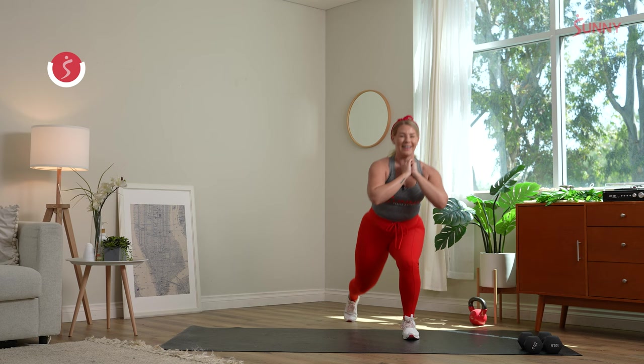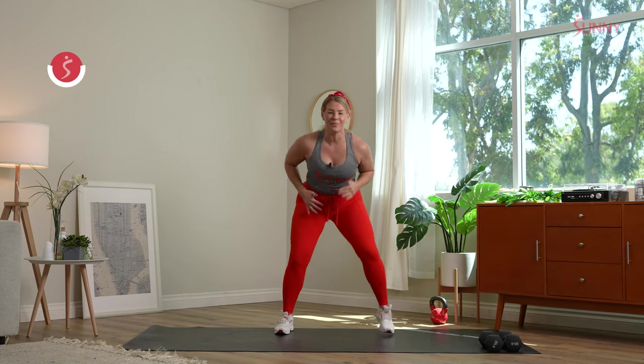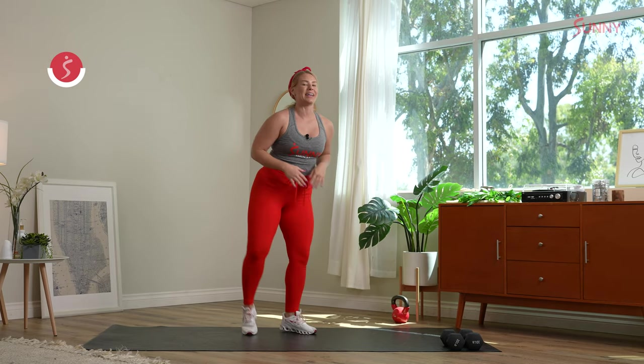Warming up that full body — give me one more on each side. Shake it out. Right into some fast feet. You can stay on your toes, sink down, come up, come down. Stay right here, chop those hands — chop, chop, chop, sink it low. Shake it out.